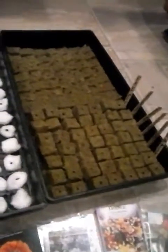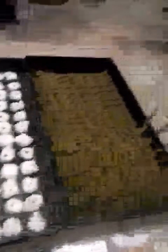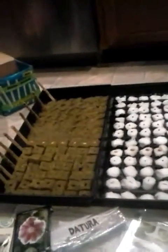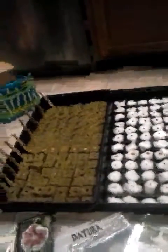Basically what I'm trying to do is see how stuff germinates and roots in both materials. I followed the instructions on the rockwool cubes, which say you have to soak them very briefly in water that has been pH balanced down to about 5.5.